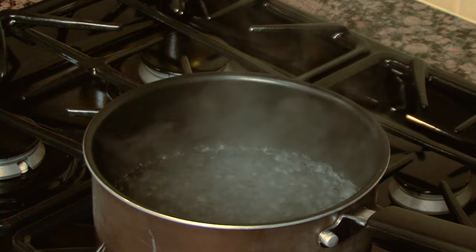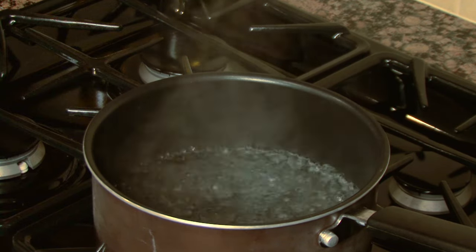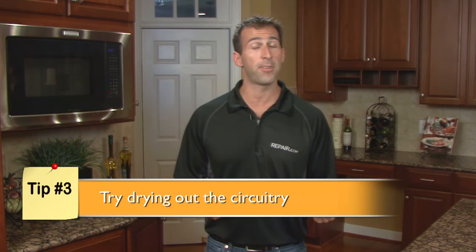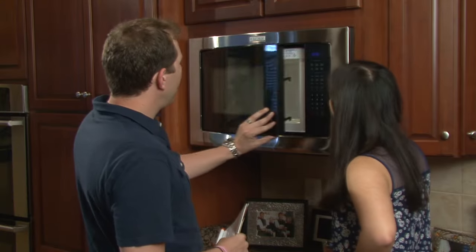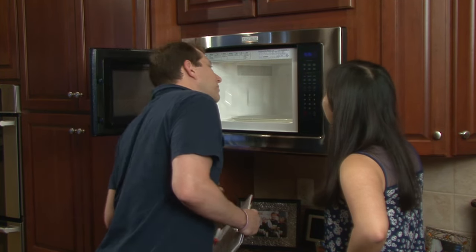Microwaves installed above the range may be affected by steam from cooking. Condensation collecting on the circuitry can interrupt heating. Allow the circuitry to dry out by avoiding stovetop cooking for a few days. If you're still having the same problem, it could be a loose connection in the circuitry or a faulty door safety switch. A qualified professional can repair or replace the malfunctioning parts.